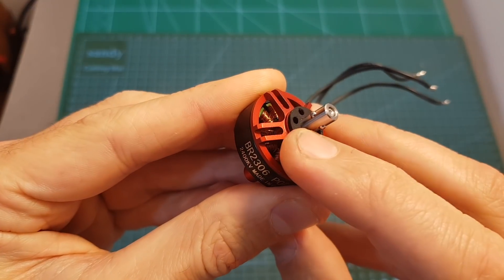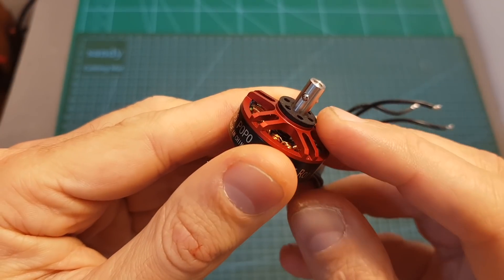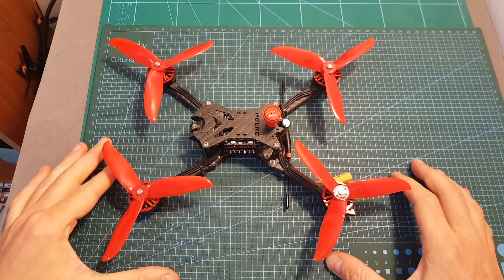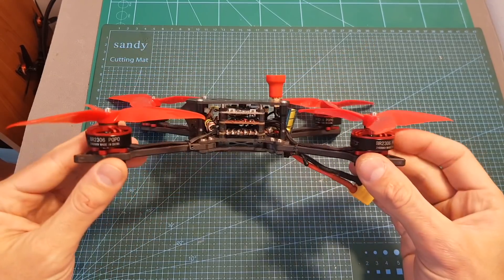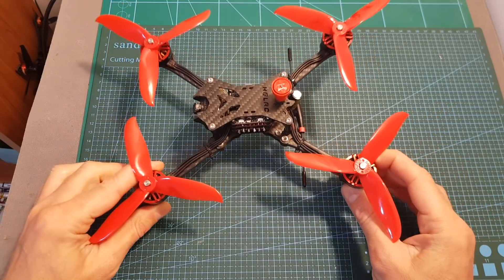Another thing to note is that you should always use the silicone washer, otherwise the propeller is not going to be properly secured. Overall, priced at almost $10 per motor, I think these motors will give you excellent value for your money, but I still need to test them outdoors and that will happen once the weather gets better.